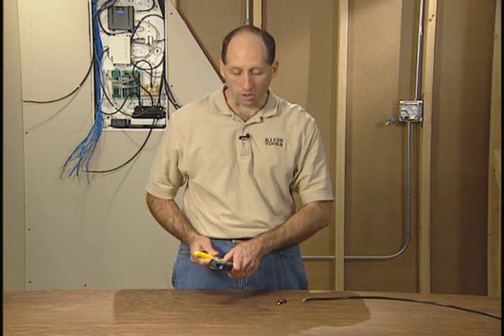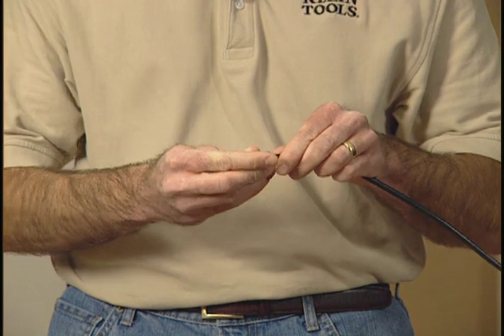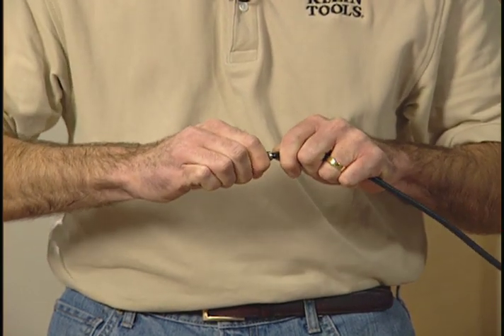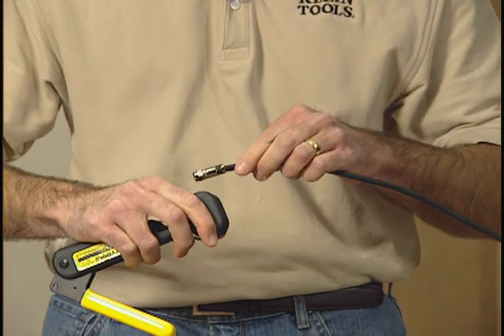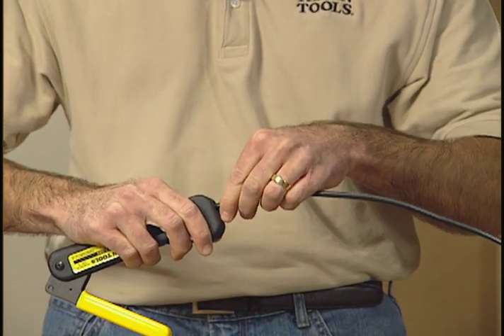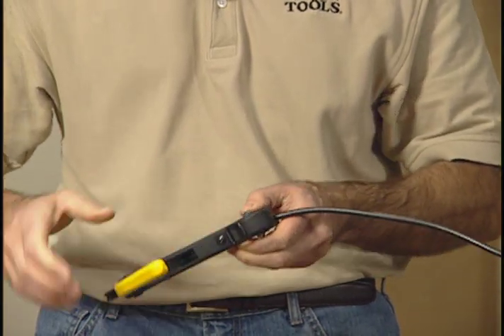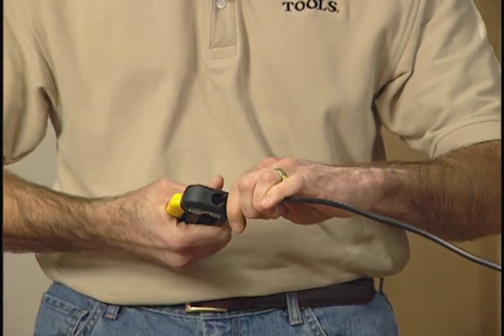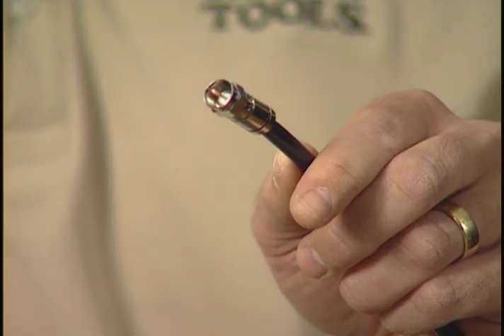Now speaking of easy, this is one easy tool to use. Simply take your F connector, push that onto my stripped coaxial cable, make sure you've got a nice tight fit. Insert that into the plunger, make sure the center conductor is lined up perfectly, let go of the jaws. All I need to do now, squeeze the handle, turn the tool back over, open up the jaws, and now I've got one secure connection.